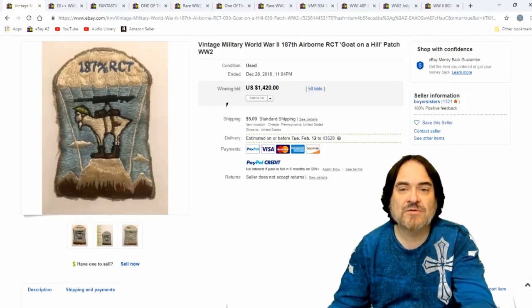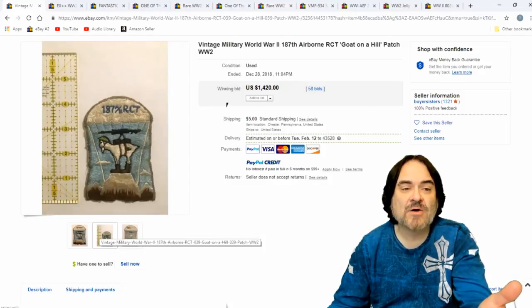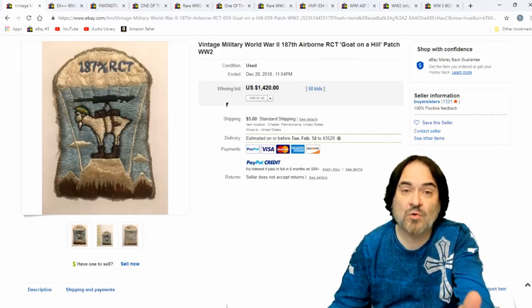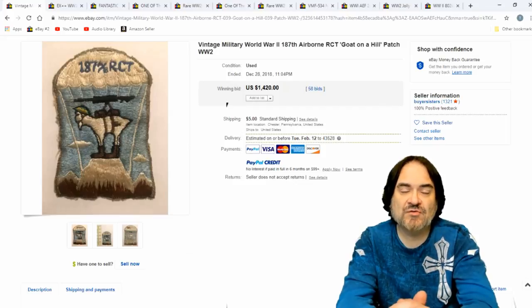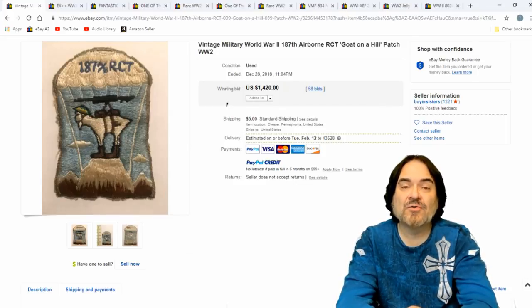Here's a really interesting one. $1,420. I would have known it was a vintage patch, but I don't know the value on a lot of these. You're just going to have to price it or take a shot on some of these. But again, it's worth it. I make a ton of money on patches. Once you get the gist of being able to tell vintage from new or reproduction, you're good as gold on finding stuff like this.